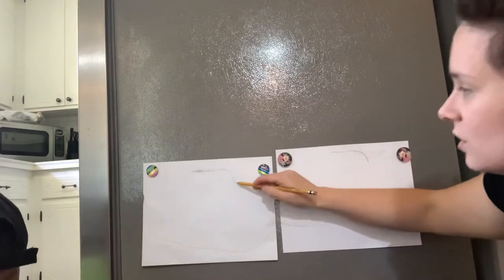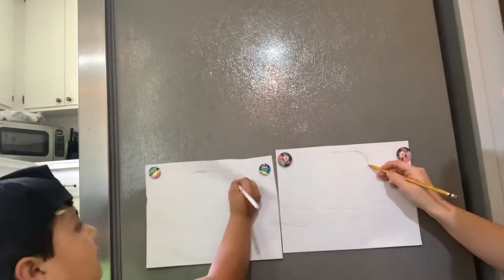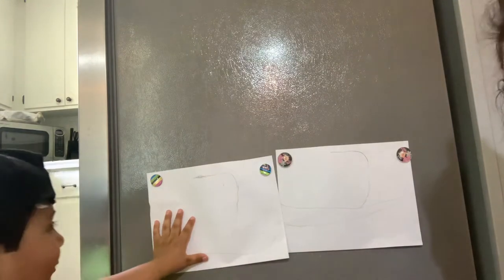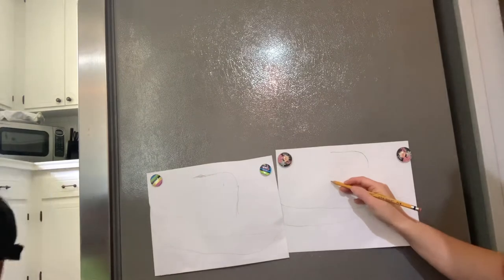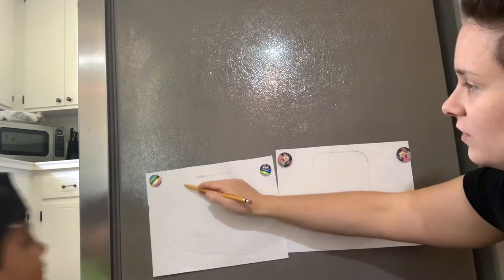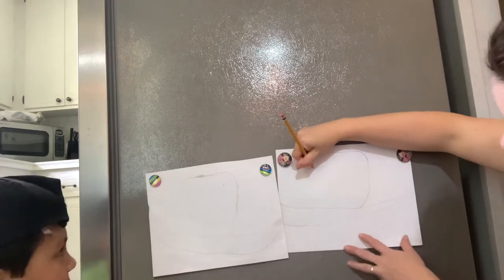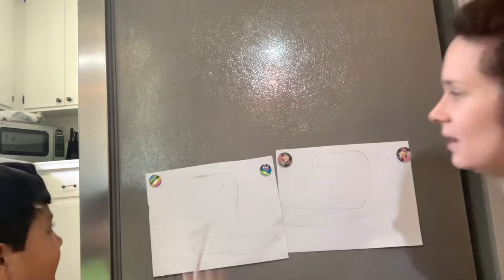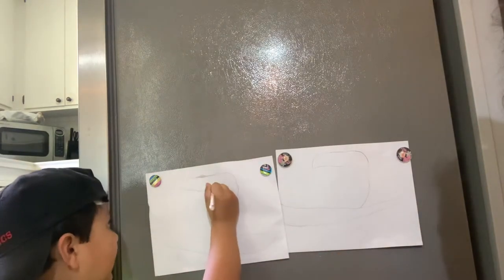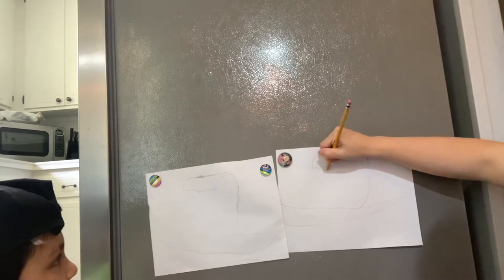Now we're going to bring this curve all the way from here to here, so can you bring it down? I'm going to bring my curved line down. On this side, I'm going to stretch my line over and curve it right there — can you curve it right there? That's lovely. Now I'm going to bring it like this — can you bring your line just a little bit over to here? All right, it's looking great.